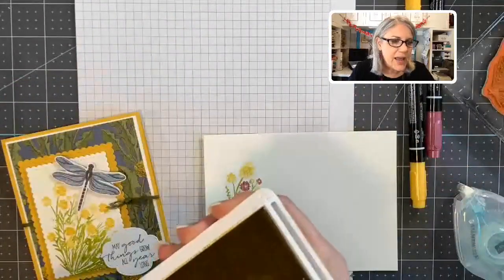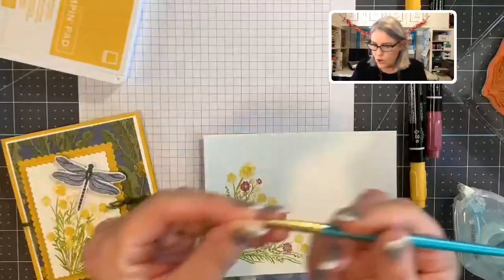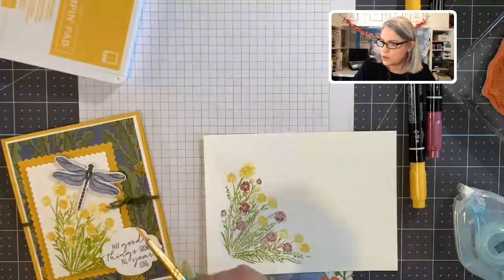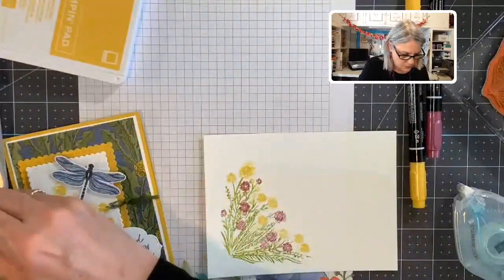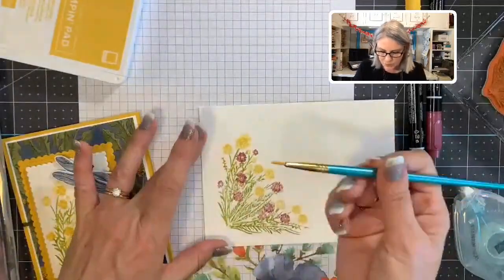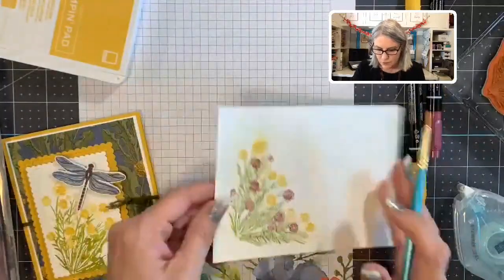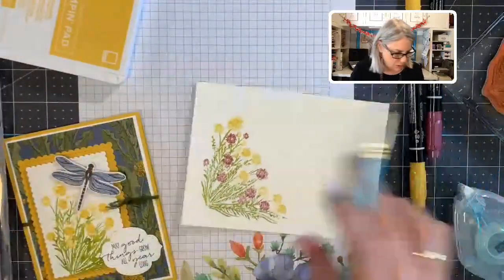You can add water afterwards with a paintbrush. I've got a paintbrush here but I don't have water handy right now — but you would just come in with your paintbrush and dab it around, and that would also help make it look like a watercolor painting.